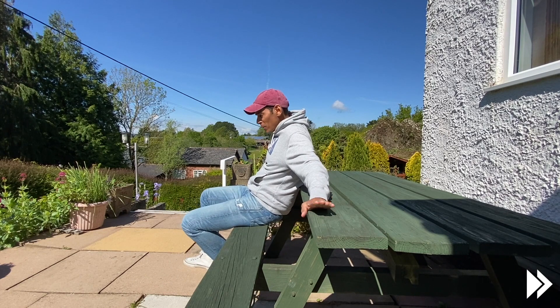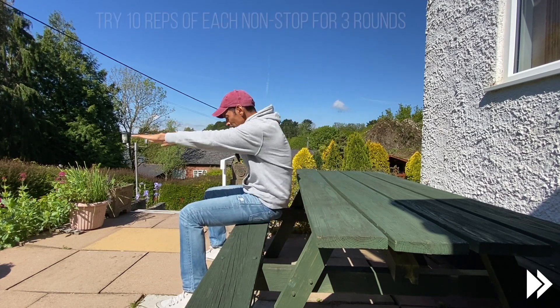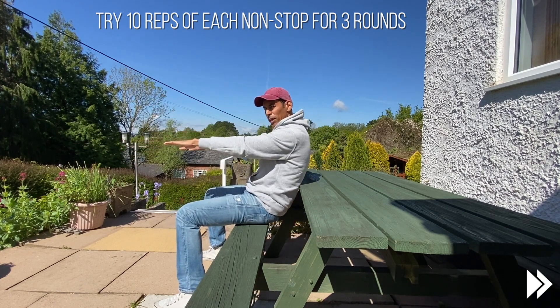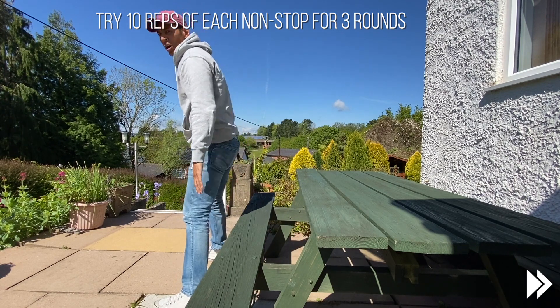From a seated position, so if you're at home you can do a sit to stand. Leaning forwards, getting your weight over the middle of your foot and driving up.